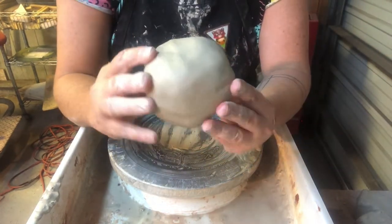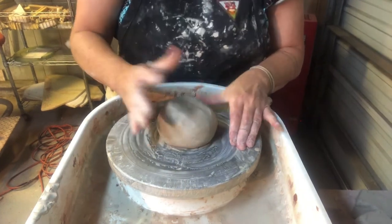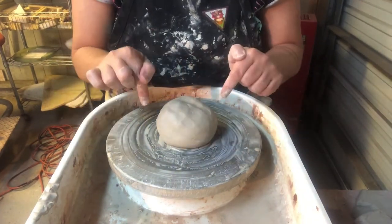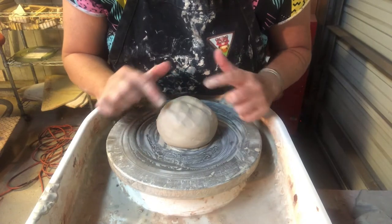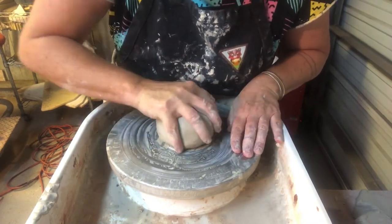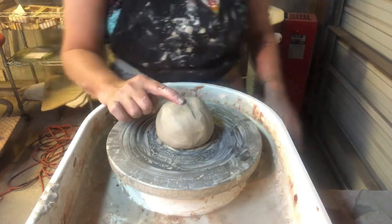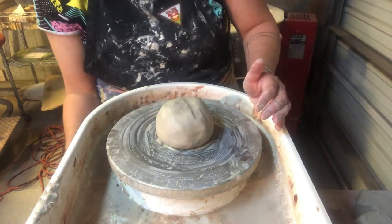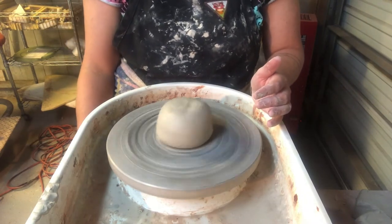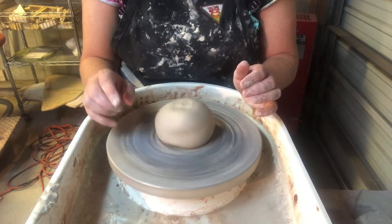To get our clay on the wheel, we take our ball of clay and snap it down right in the center of the wheel. You can look over your clay and see if you need to scoot it just a little bit so it's more aligned. Once the clay is aligned, we turn the wheel on — we want to be going about 35 to 40 miles an hour.